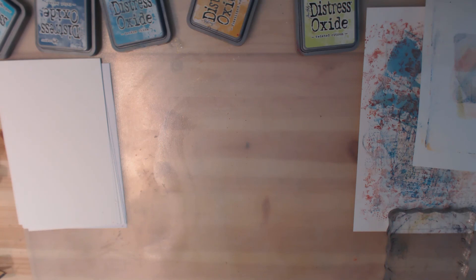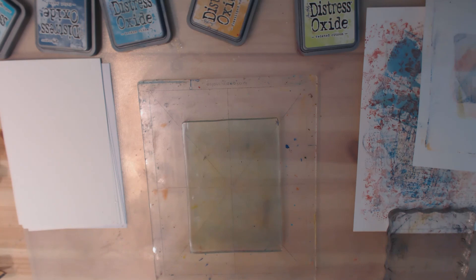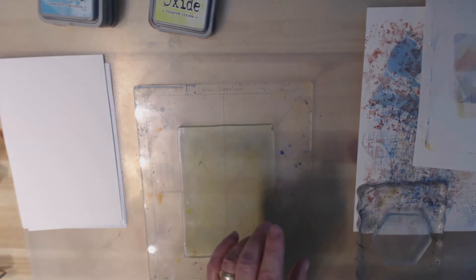Let's carry on with our experiment. Let's do something with the oxide ink in conjunction with the smaller jelly plates. Let me grab the hexagon. Let's mix up the colors — I'm getting tired of using the same colors. Let's go with Abandoned Coral, Candy Apple Red, and Spiced Marmalade.